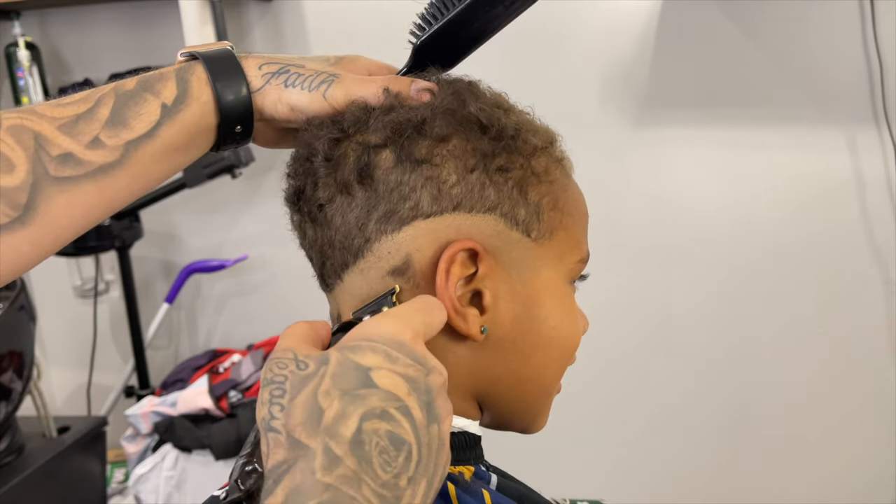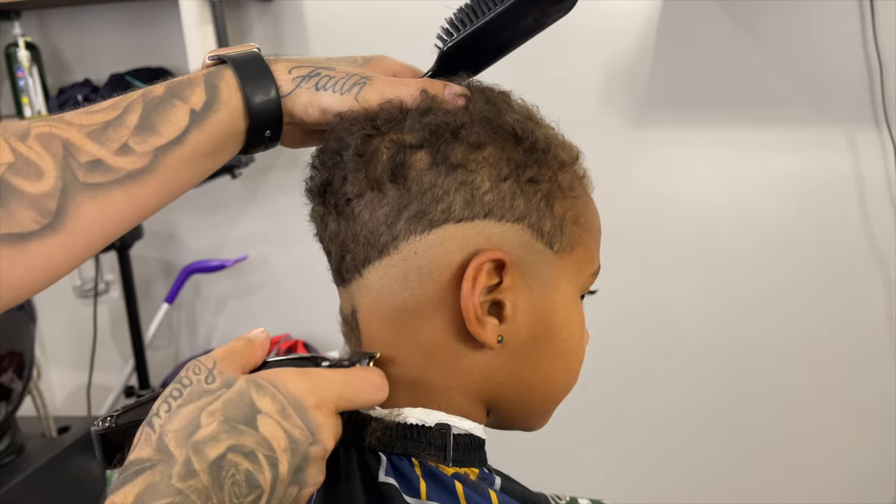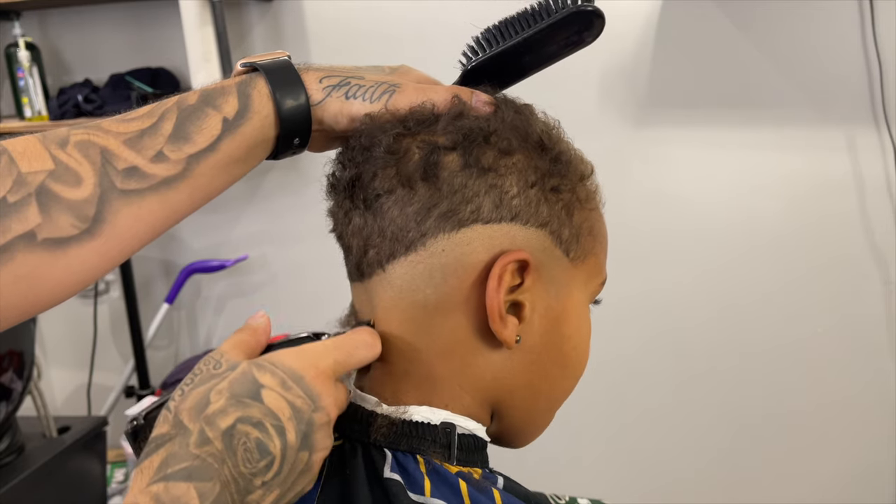So I want to make sure that does not happen, so I'm just taking this trimmer all the way to the line that we created, getting every hair that we can get with this trimmer.